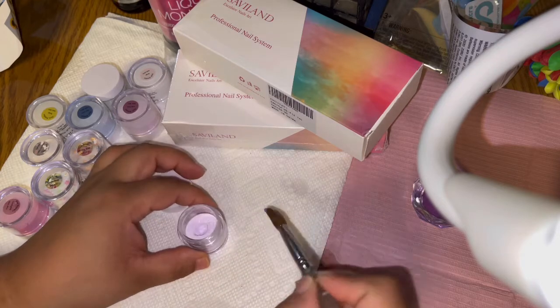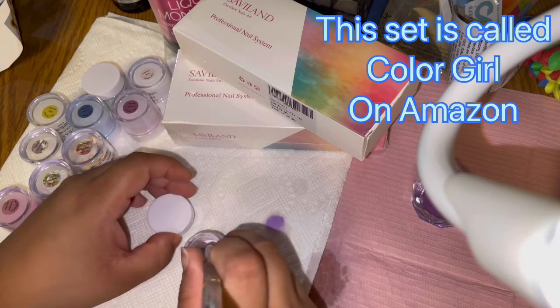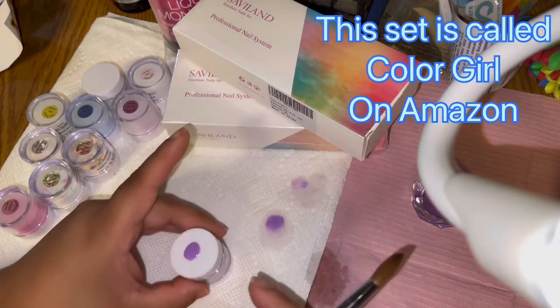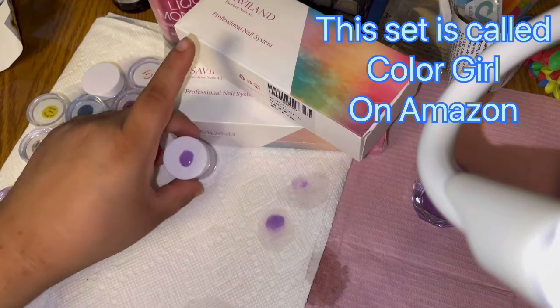I'm going to grab some now. I'm not perfect, nor am I claiming to be perfect, so don't be like 'oh my god, your swatch is horrible.' I'm not perfect at it. I'll post a picture when they're all completely done.